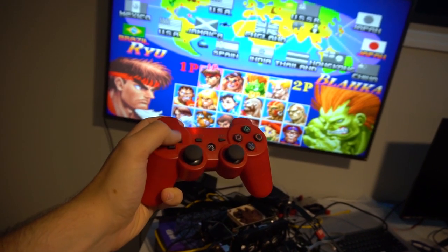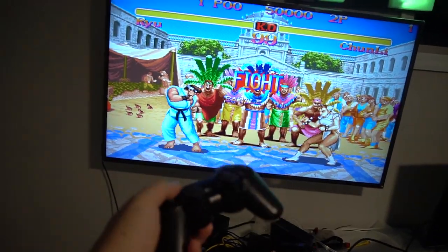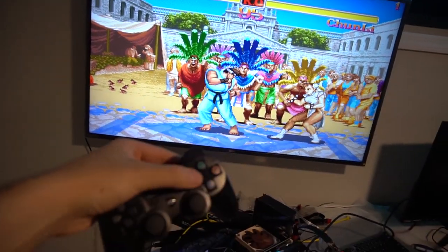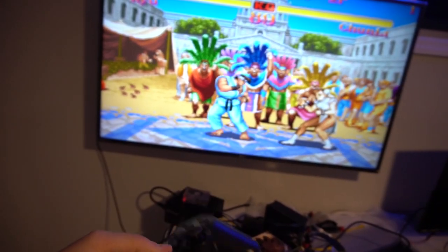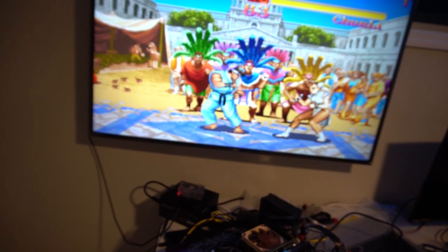You can use either the D-pad or the analog sticks if you want. So right now we are in the game with two-player action. Buttons 1, 2, and L1 is button 3. X, circle, and R1 is button 6.